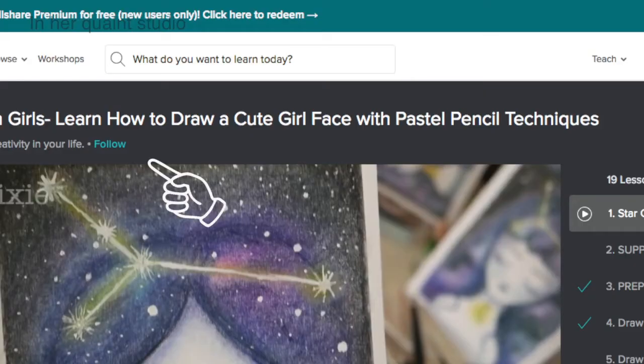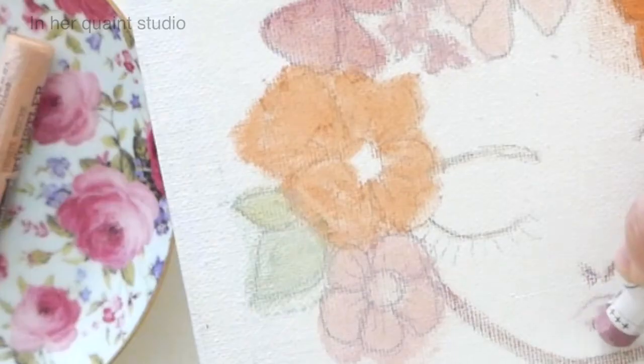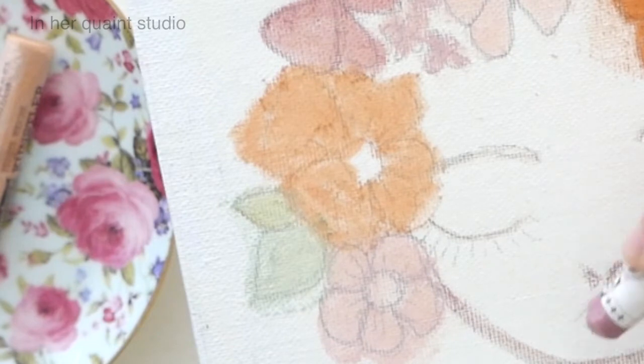Be sure to follow me on Skillshare so you stay updated for any new classes coming ahead or any new announcements. I can't wait for you to join this class and get lost in your own personal art journey, and I'm so excited to see what kind of flora and fauna girl you create.